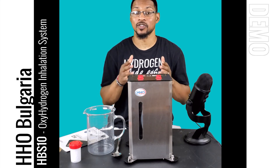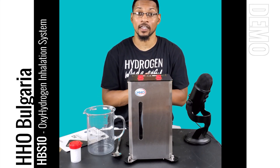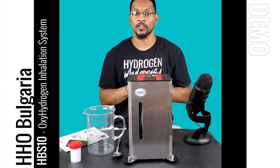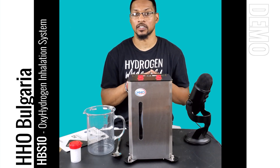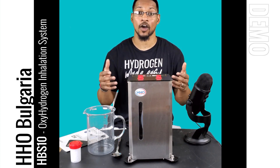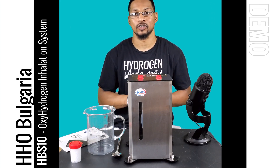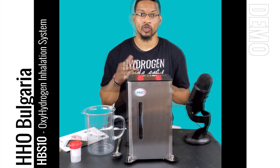What's up everyone, this is Taiwan Hubber with H2Hub and we're here to do a demonstration video for the HBS 10 hydrogen inhalation unit. This unit is offered by HHO Bulgaria and we're honored to have them send in the unit. It has gone through all of our recommendation processes and evaluation, passed all of our performance standards, and is now on the website. We want to go ahead and do a demonstration video showing you how this unit operates so you know how to use it when you get your own.